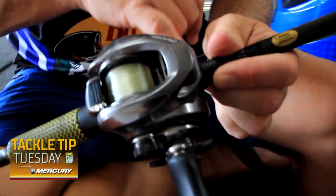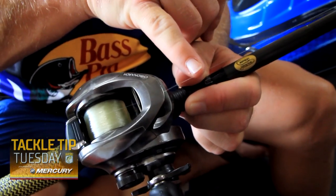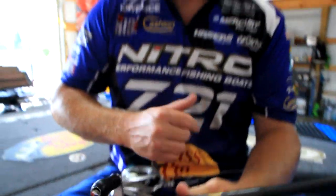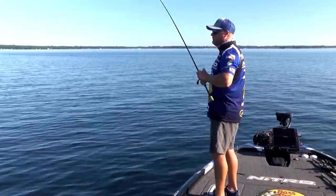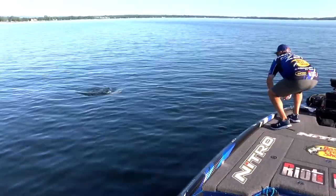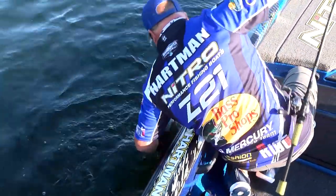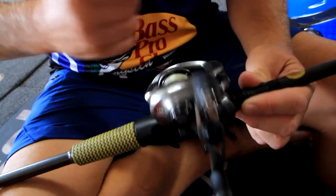With that big sweeping hook set, I run 15 or 12 pound High Seas fluorocarbon — 100% fluorocarbon, that's what I prefer. I will go as high as 20 pound if there's stain in the water; if there's no stain I'll keep it down a little bit. With that sweeping hook set you don't break very many fish off unless you've got a frayed line.